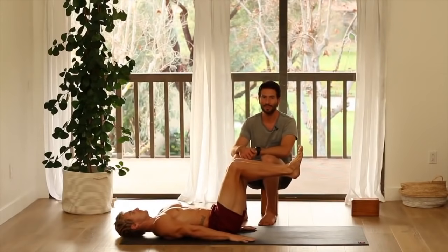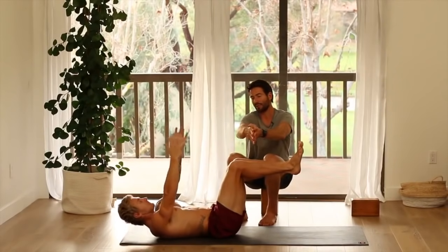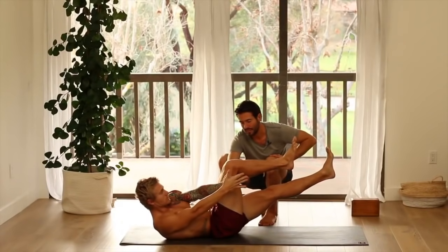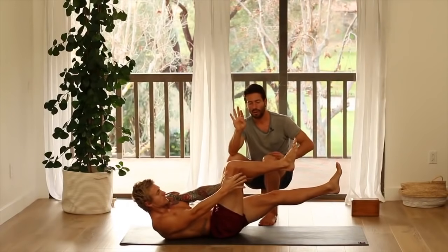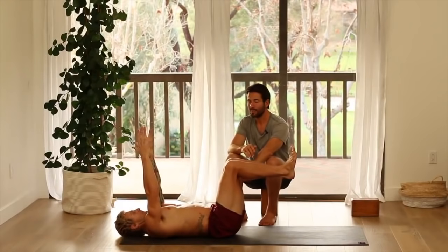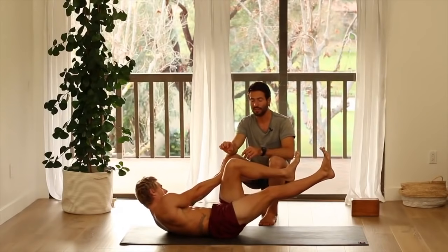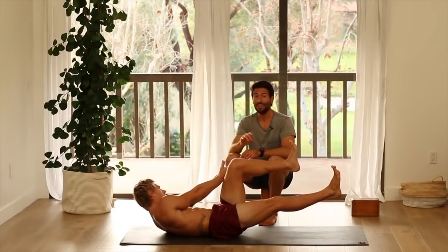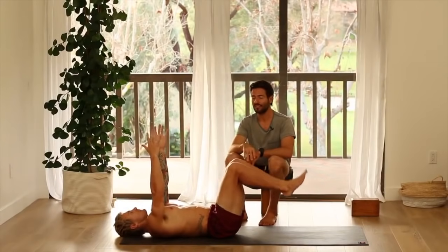Last round — arms up, inhale. Exhale, crunch up to the outside of your right knee. Hands up and over and hold. Send your left leg forward but don't let that belly follow. Hold for five, four, three, two, one. Bend the knee, lower your head. Arms up, inhale. Exhale, crunch up to the outside of your left knee — palms together. Slowly send your right leg forward, don't let your belly follow. Hold — two, one. Bend the knee, arms up, inhale, and release. Lower yourself down. Great job.